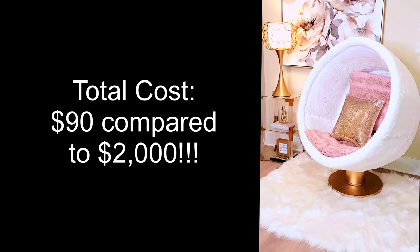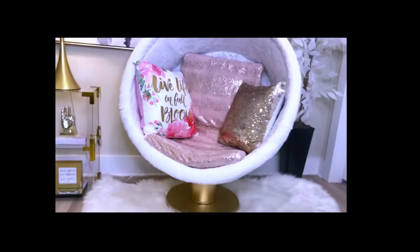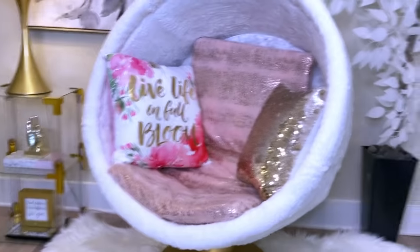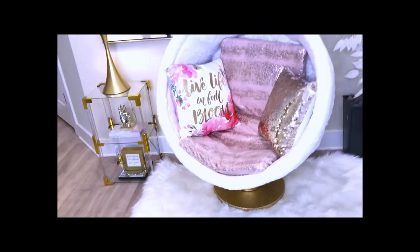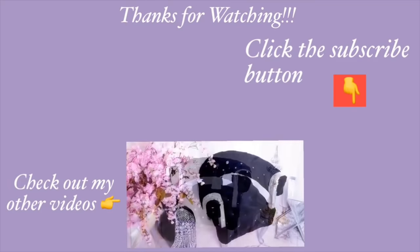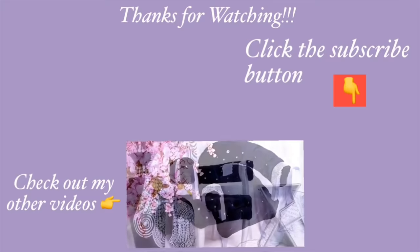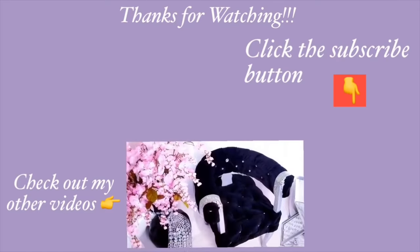I love this chair, but unfortunately I'm not going to keep it — I'm going to give it to a relative of mine that's coming pretty soon because I don't have space for it. I hope you all enjoyed this video and learned one or two things from it. Don't forget to like it and share it with your friends and family. Thank you guys so much for watching. I have other home decor DIY videos linked in the description box below, and don't forget to click on the subscribe button.